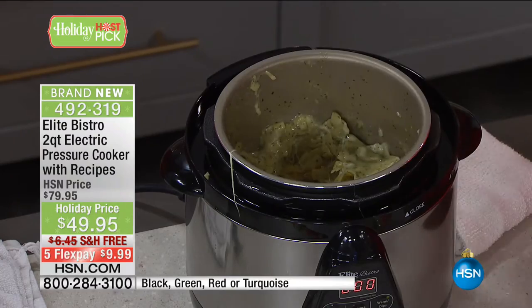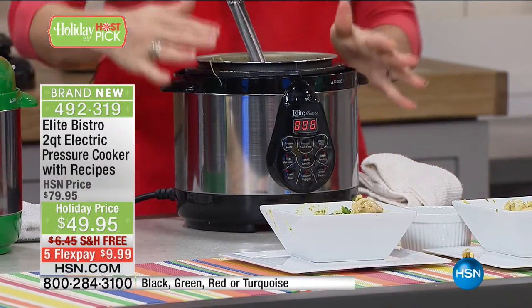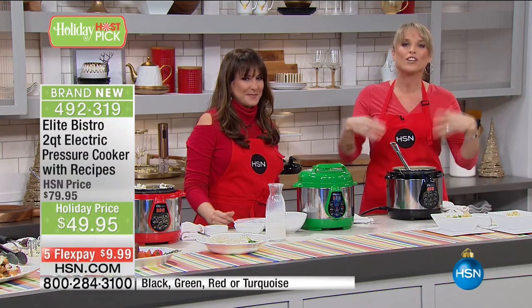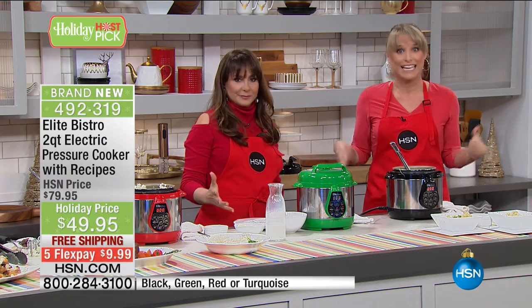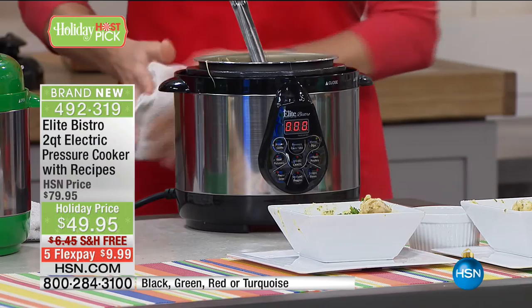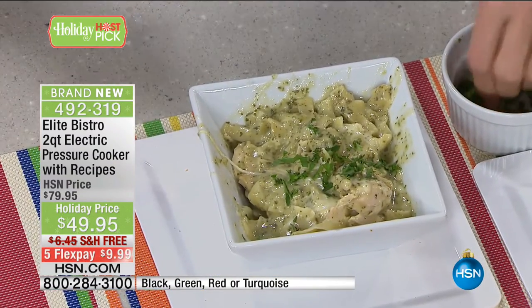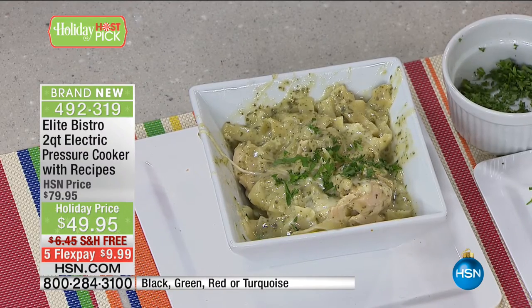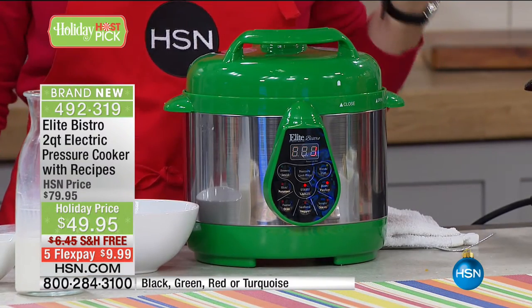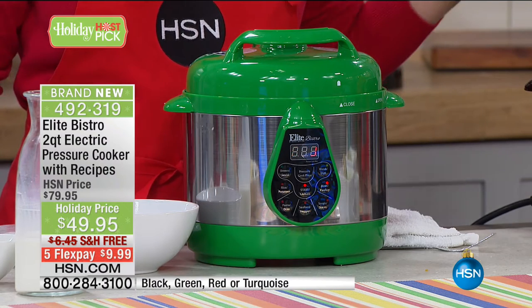Without getting too into the science: when you cook under pressure, nutrition hasn't had a chance to evaporate. Nutrition equals flavor. So when people tell you pressure-cooked food tastes better, they're not making it up — it does, because everything gets pushed and infused back in. Whether you're a fan of pressure cooking or new to it, this is fantastic. It fills the gap of the two-quart size — sometimes you have that big old pressure cooker and just don't feel like lugging it out. This is the only two-quart I found in the world.